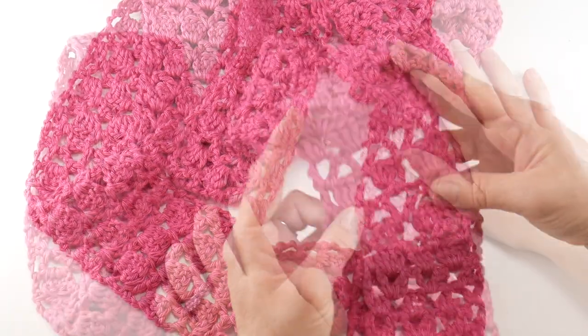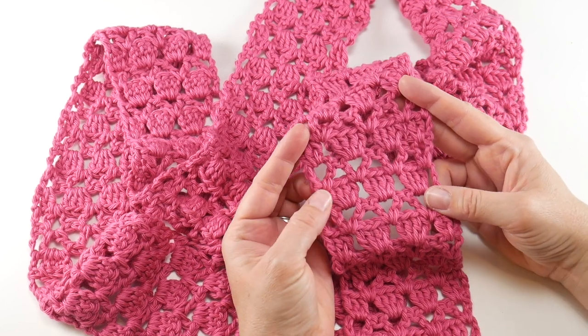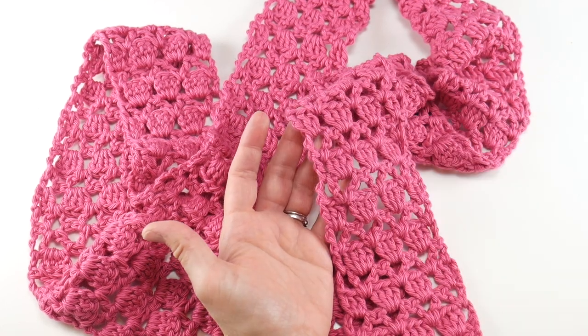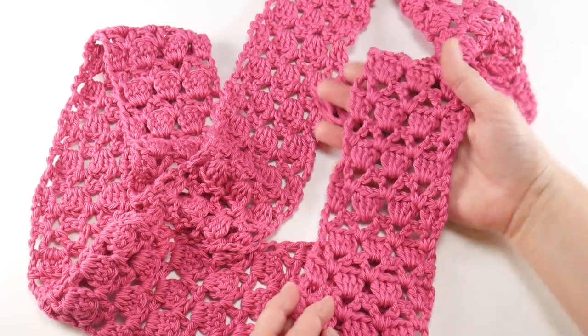Our scarf is complete! It's really fun and bright — I love the idea of a cotton scarf to help you transition from one season to the next, and cotton yarn comes in so many beautiful colors. That is how you crochet the strawberry gelato scarf. Thanks so much for watching, and be sure to click the subscribe button to get all the latest Fiber Flux video updates!